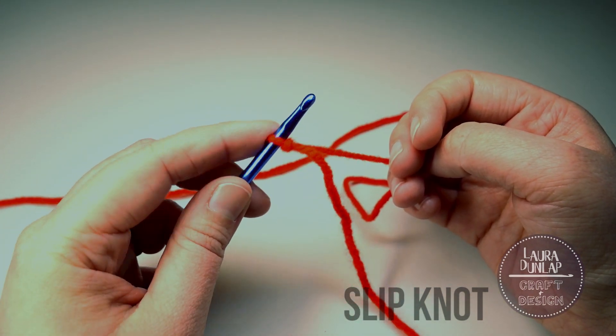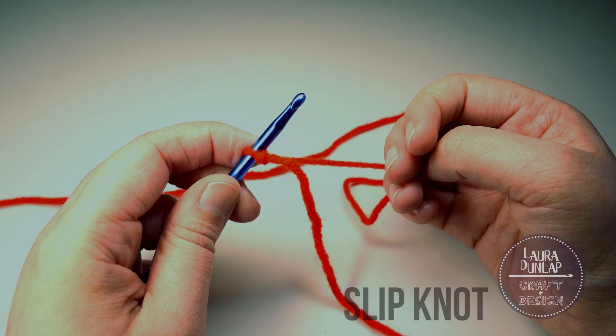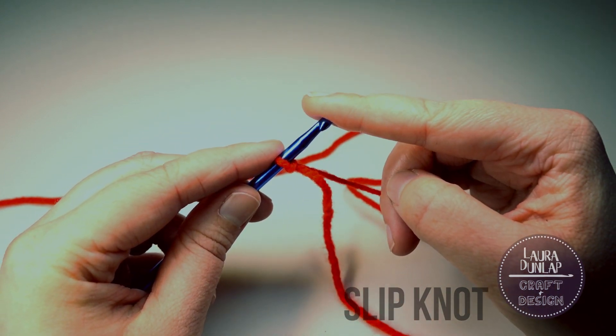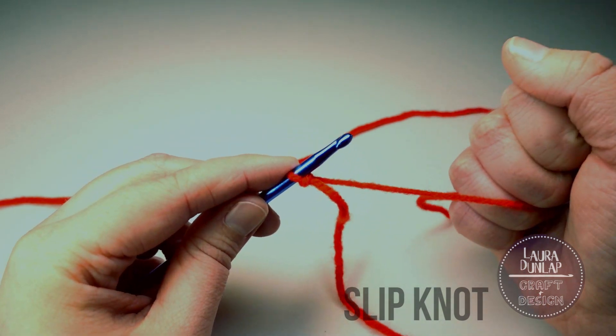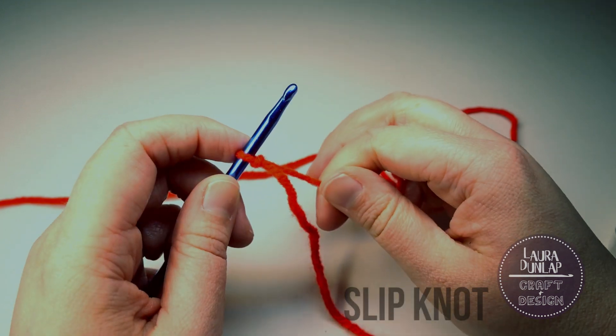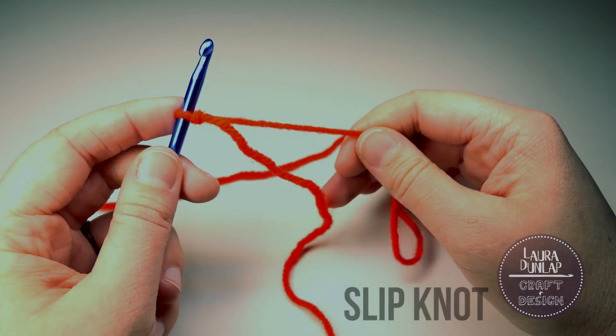Keep your finger on the loop that's on the hook — it helps it from sliding off and sliding around while you're making your chain. You want your hook to do most of the work. Don't pull your tension too tight and try not to cramp up your hands. You're not gonna like that.